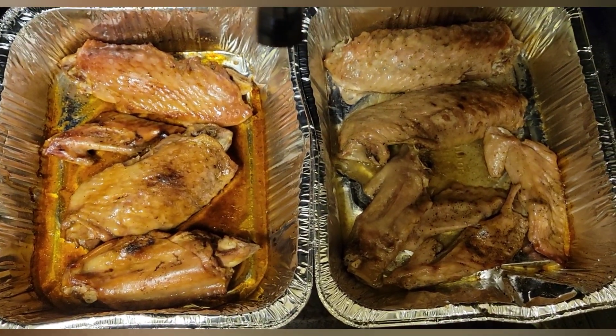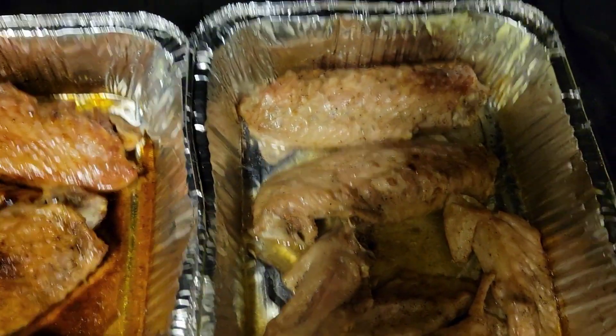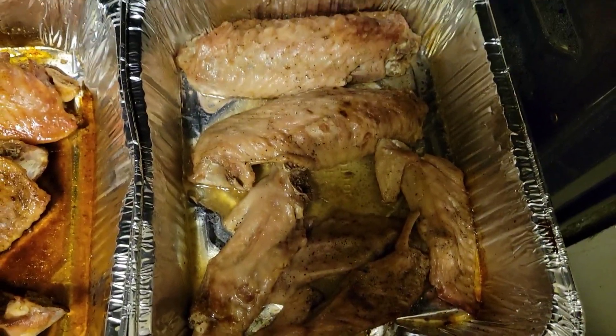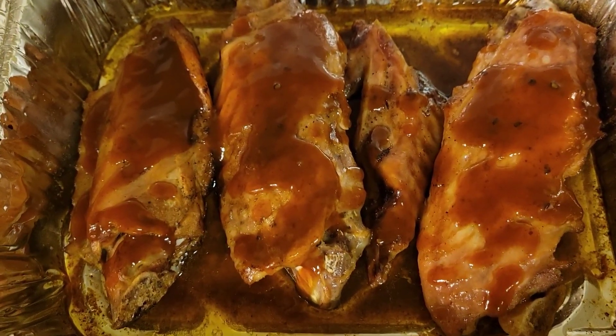Guys, these came out so delicious. That little natural juice in the bottom of the pan — they were so good, I had to lick the pan. I'm serious, I literally had to lick the pan, it was so delicious.